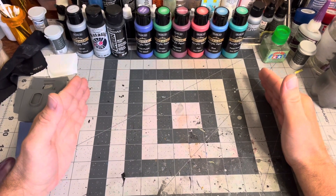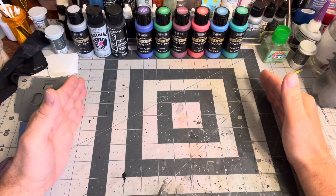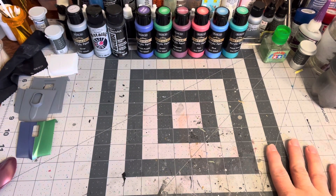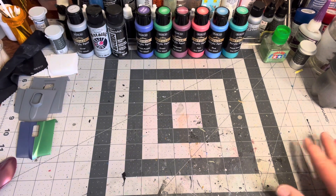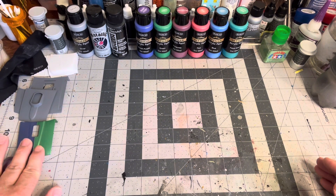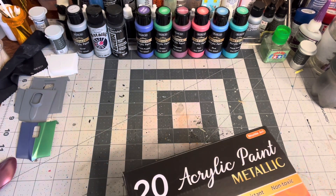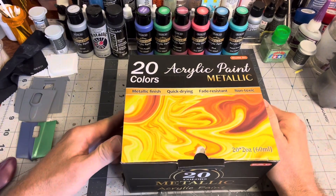First, the mail call. I got a new cutting mat for my workstation here — this isn't obviously the one because I'm not that messy, but it's the same exact thing: 18 inches by 24 inches. I'll try to get a link in the description. I also got a box of metallic paints.